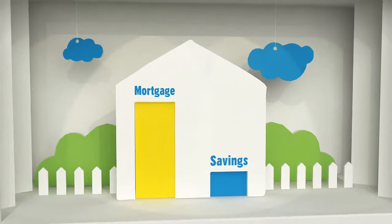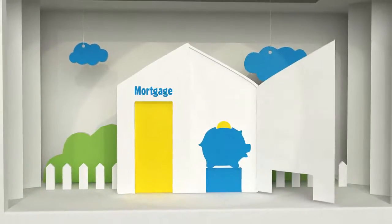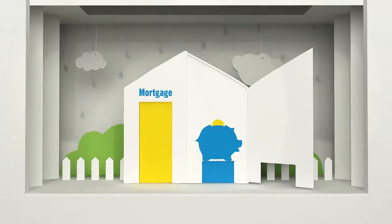With an Offset Account, you can easily access your savings whenever you need to, just in case a great day comes your way.